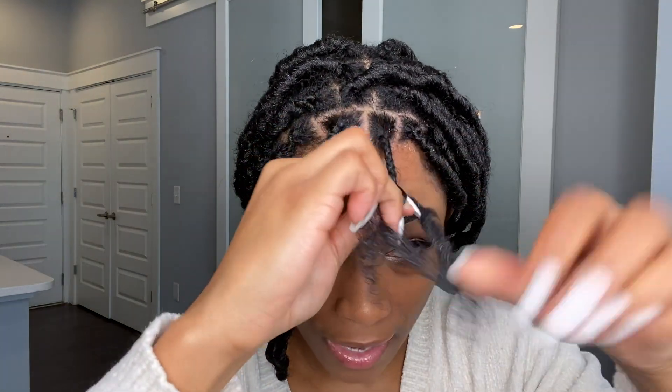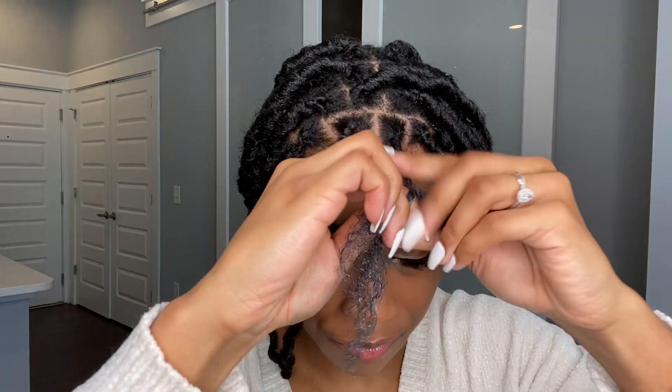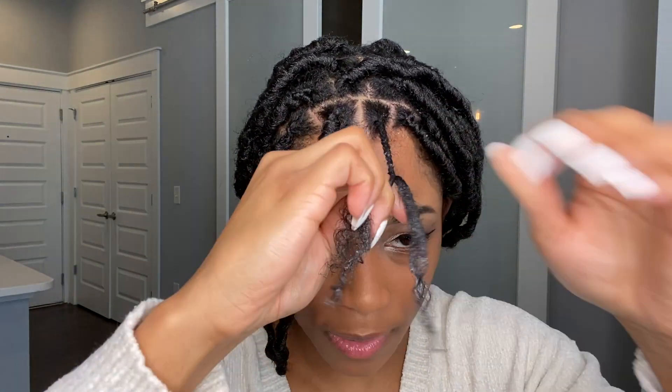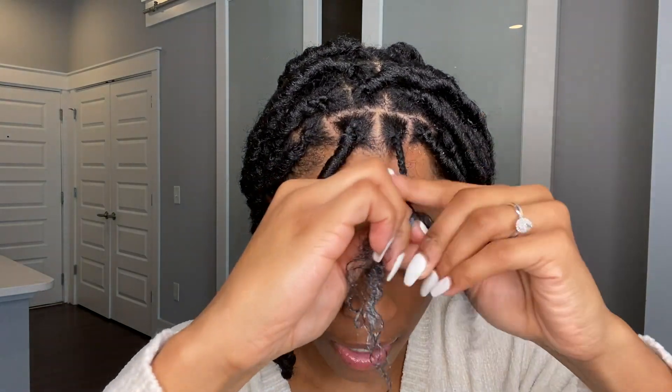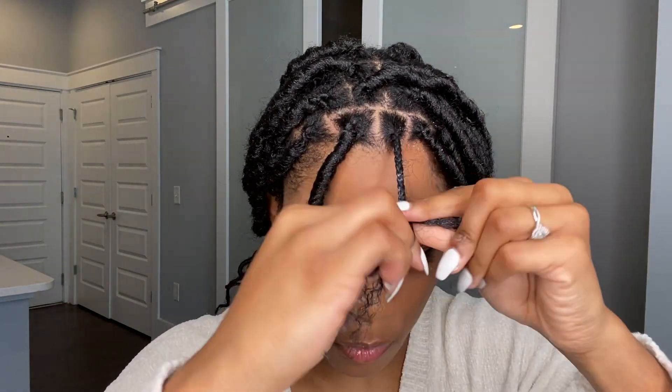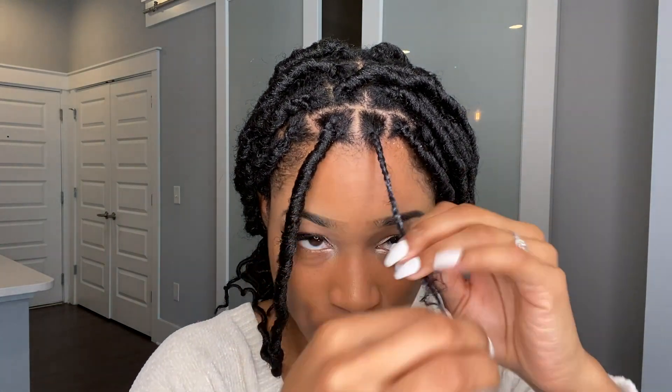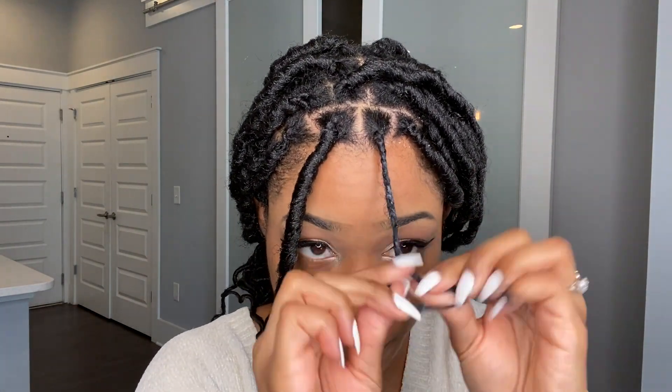Depending on how thick the section of hair is will determine whether I braid it all the way down or twist it down. Since this patch of hair feels thinner, I just end up twisting it down. For thicker sections I make sure to braid it down so it's easier to wrap the lock around the braid.